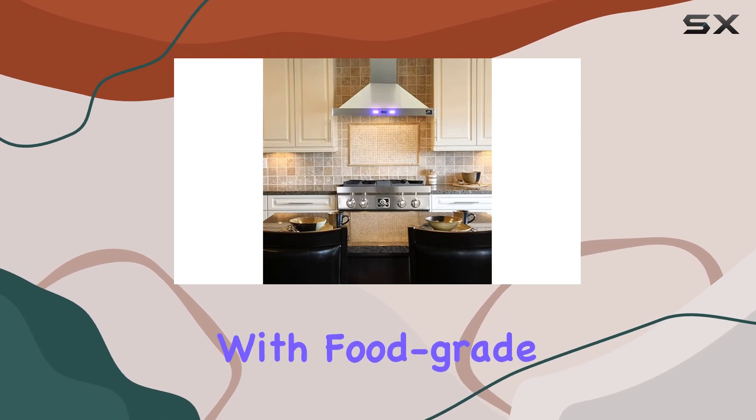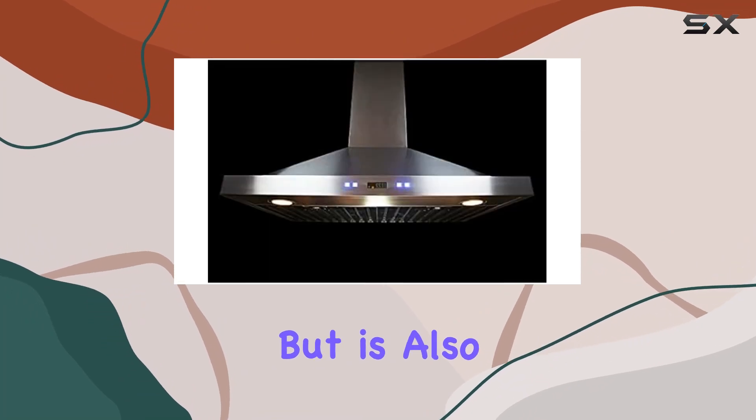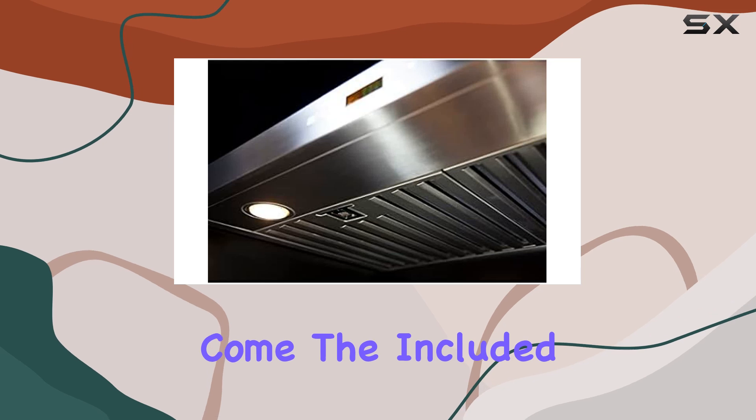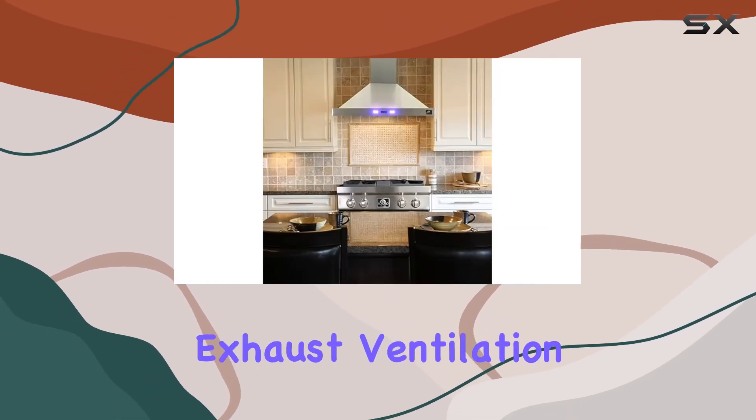Constructed with food-grade 430-grade stainless steel, this range hood not only looks great but is also easy to clean and will maintain its appearance for years to come. The included aluminum exhaust pipe ensures easy installation and efficient exhaust ventilation.